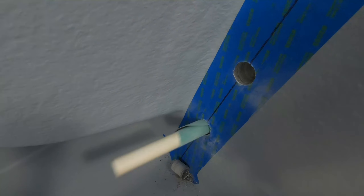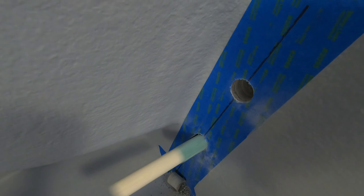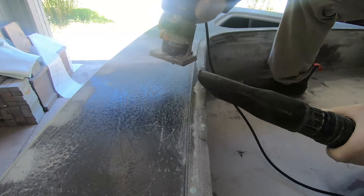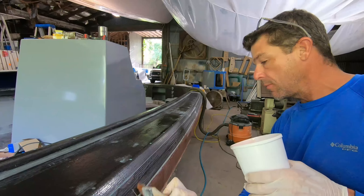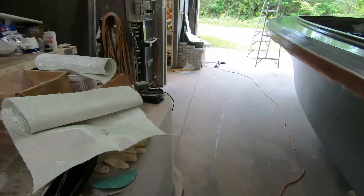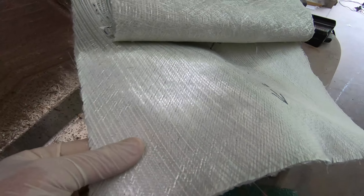Those are the same diameter running back and forth, so you can see we're transitioning from that hard crisp corner to that nice radius edge. You always want to seal the coaming before you blast. We've got the 1708 biaxial that we're using.